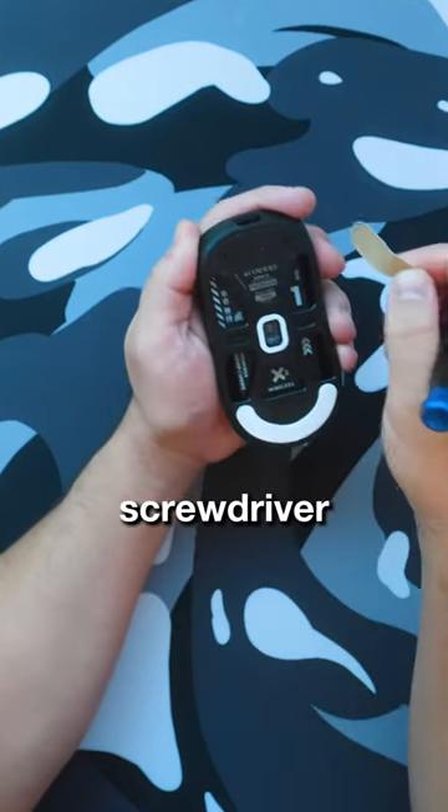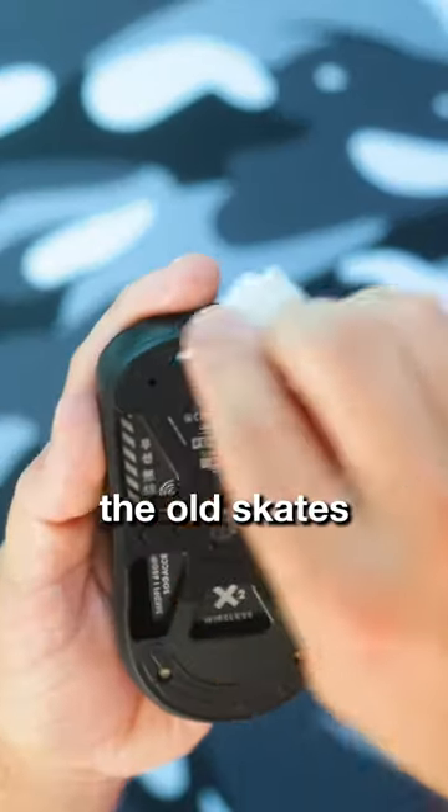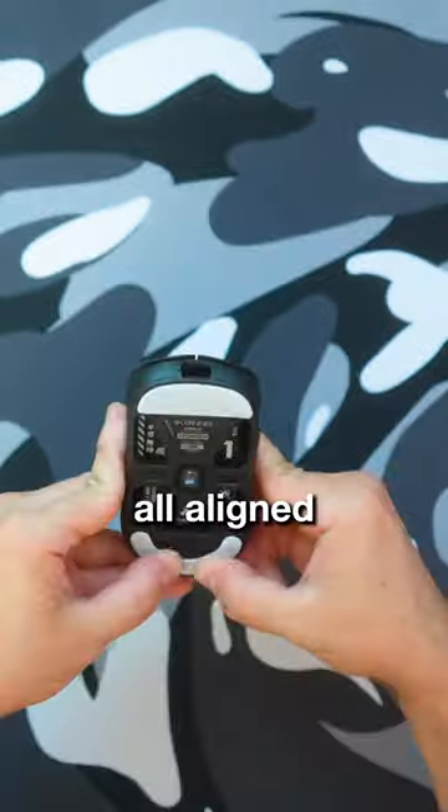To install these, it's very simple. Take off the old skates with a flathead screwdriver, then wipe it down with some alcohol pads to remove any residue left from the old skates. Then put on your new skates and make sure they're all aligned.